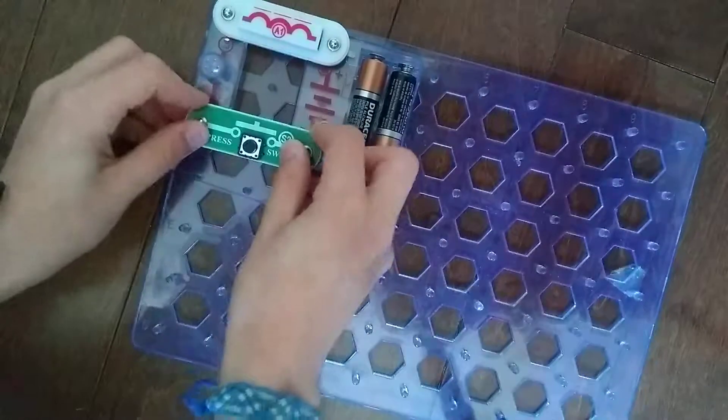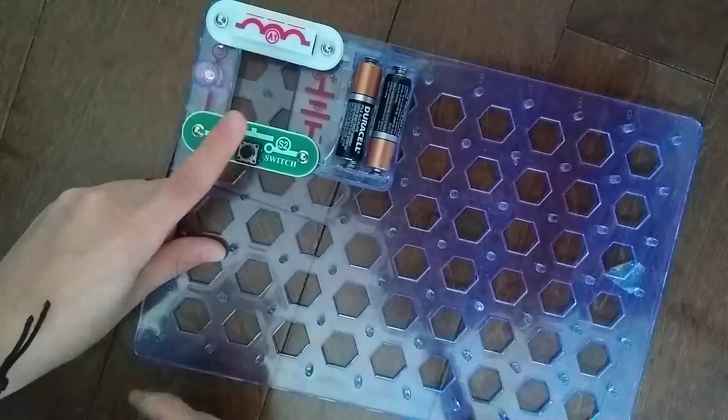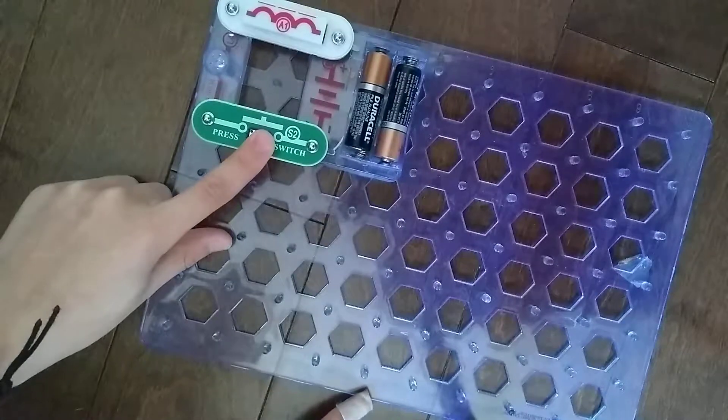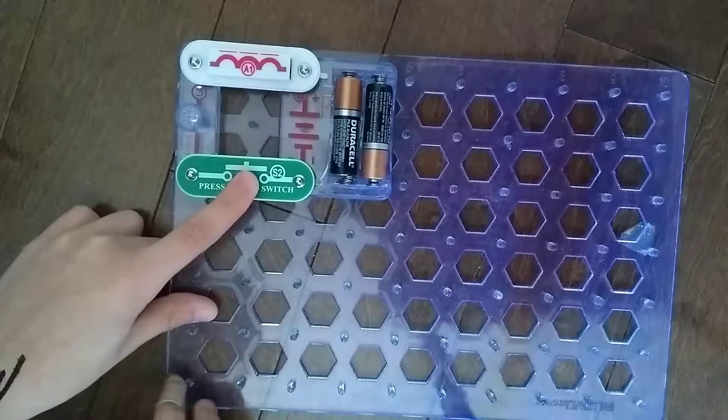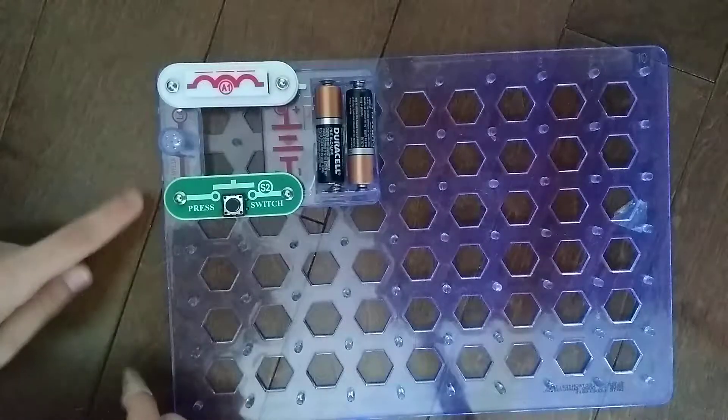The S2 press switch will go right here. As I press this, it lights up. And when I release it, it turns off.